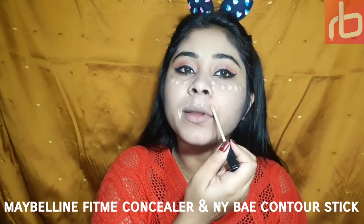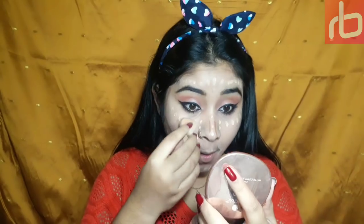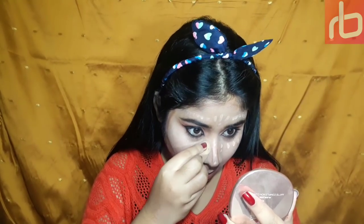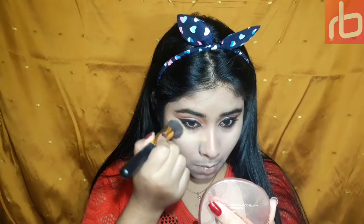To define my facial features like Deepika — although I don't have features like hers but I'm trying — I'm using this concealer from Maybelline and a contour stick to define. I'm using cream contour as well as powder contour to define my facial structure a bit more. After blending my concealer and cream contour, to set my face I'm using this Blue Heaven loose powder — it's like a banana powder with some yellow tint, good for setting the face and affordable.